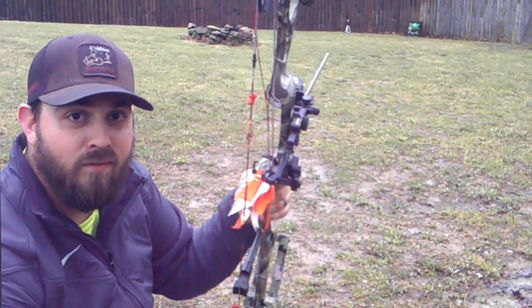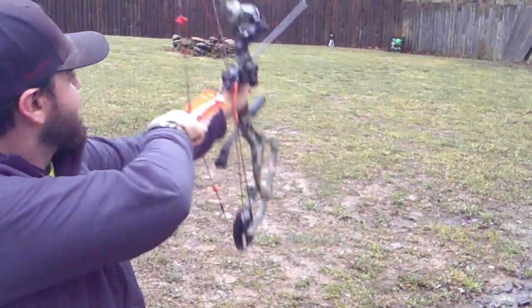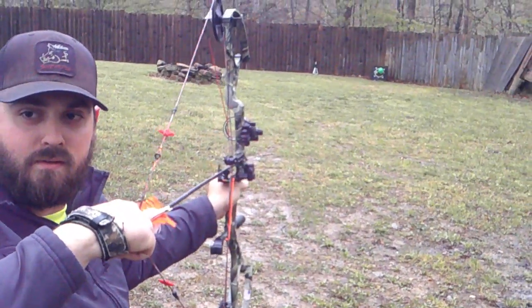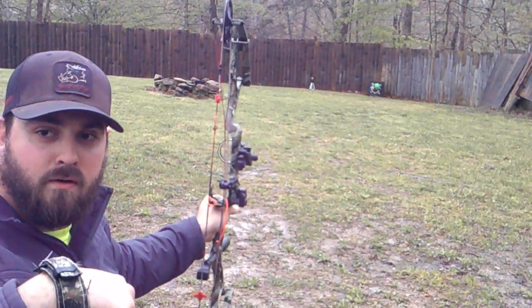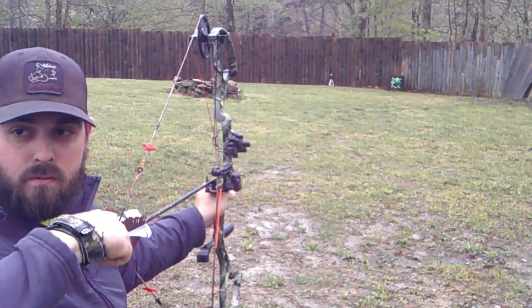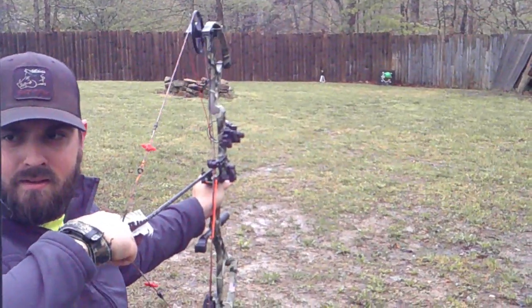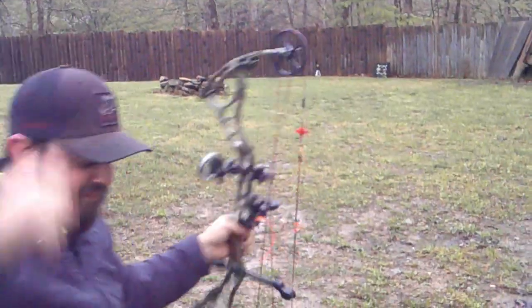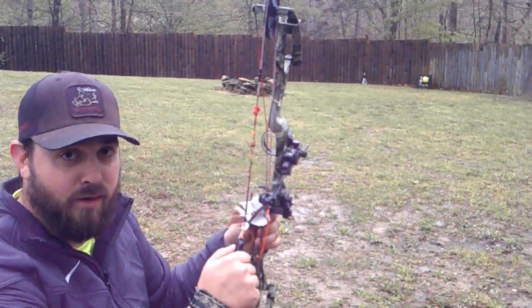Okay, here we go — 30 yards. We'll see how this goes, this might be a disaster. Let's see. Did the 30 one more time. I guess we'll keep going back and try it at 40 next.